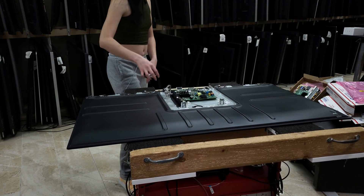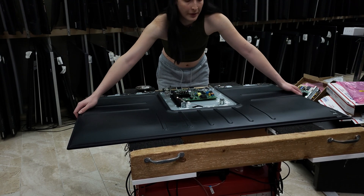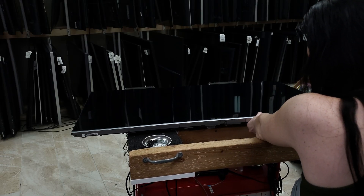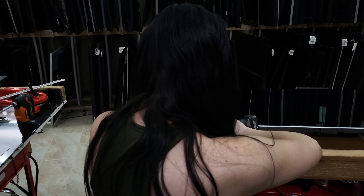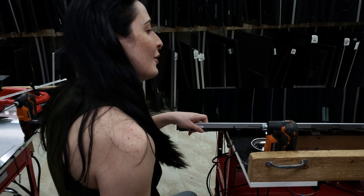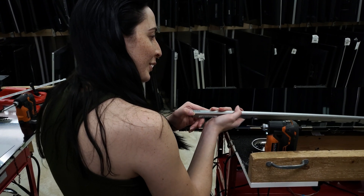We're going to just give it a flip. And then we have two more screws. Silver painted plastic. Okay, so the easy part is done.